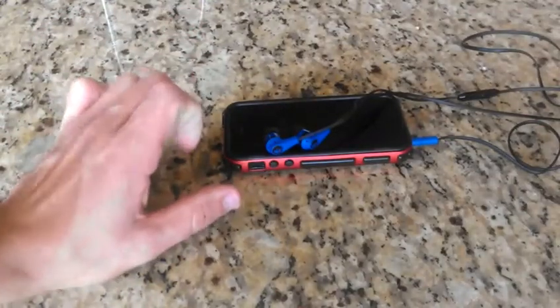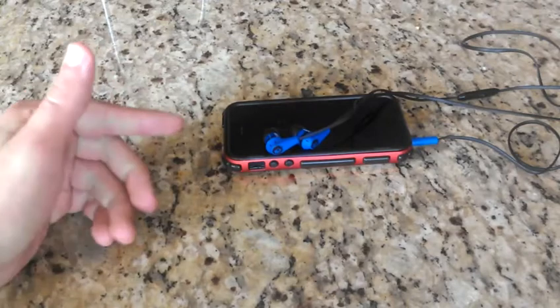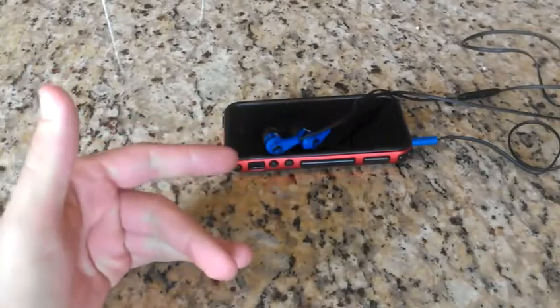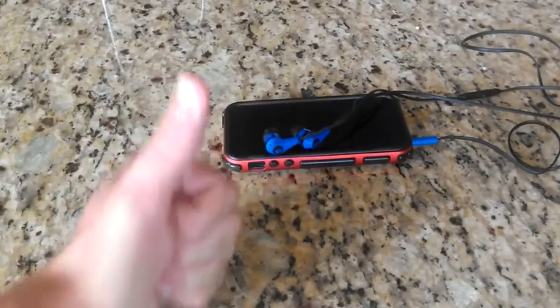Hey, what is up? Benji Cheney here bringing a review of the Skullcandy Ink II Earbuds. These will run you around $20 to $25, depending on if you get the mic'd edition or not. I got these on sale at Journeys for $21, so pretty neat.